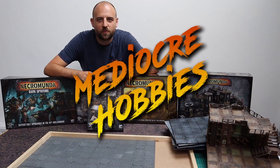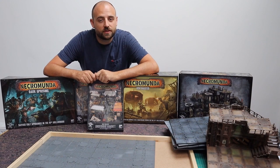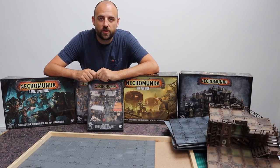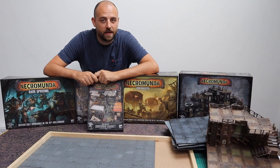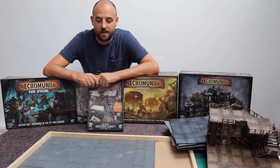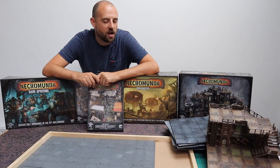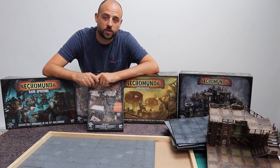Hey guys, Andy here from Mediocre Hobbies bringing you something a little different today. I'm going to construct my first breadboard battlefield. You may be asking what in the blue hell is a breadboard battlefield — bread companies used to deliver bread to supermarkets in the morning, so if you're walking past a shop you'd usually see a stack of these things outside. If you borrow one, they make a really nice base for constructing a diorama or a small battlefield.